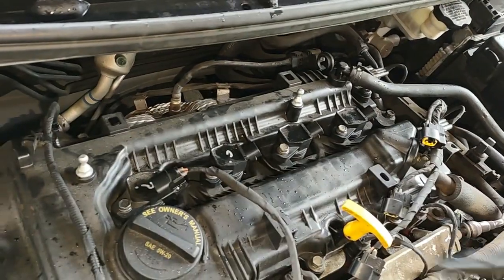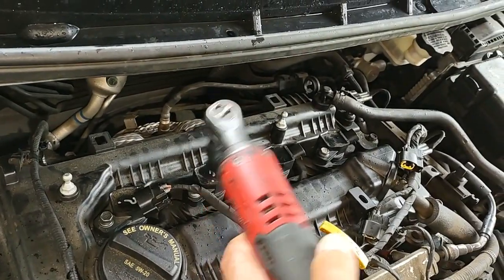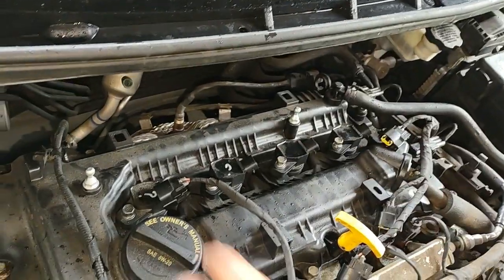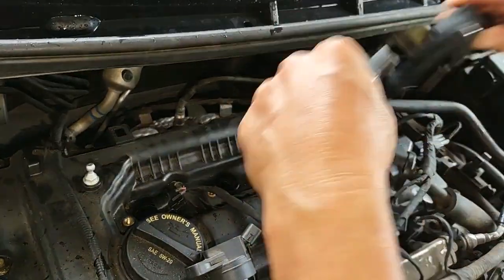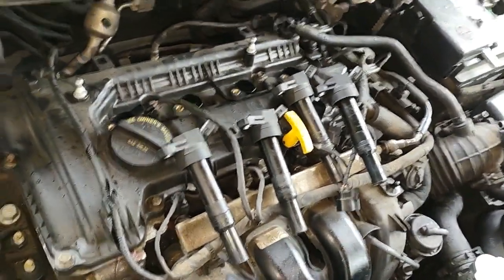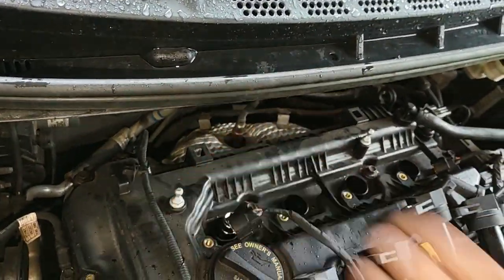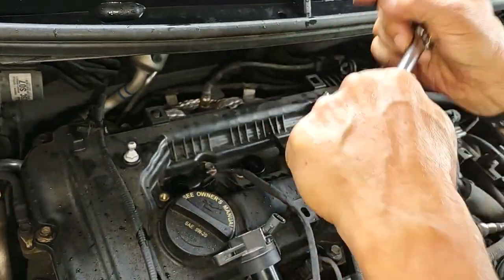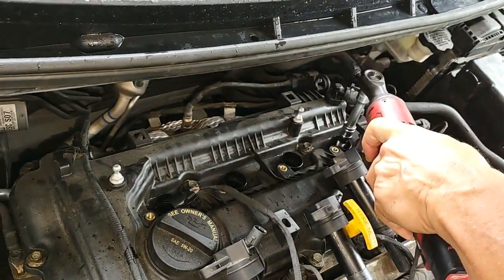Usually a cylinder misfire can be either the spark plug or the coil pack, and if it continues to misfire, it could possibly be fuel injectors. This is an MPI engine — multi-port fuel injection. We're going to start by pulling out the plugs and swapping coil packs 3 and 4 with 1 and 2 to see if that eliminates the problem on 1 and 2 and sends it to 3 and 4, which would indicate a coil pack problem. I'll also examine the spark plugs for any issues.